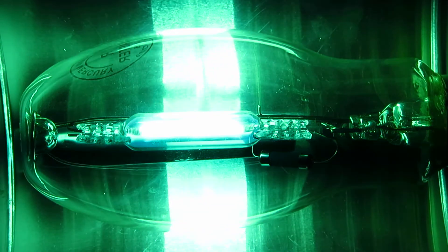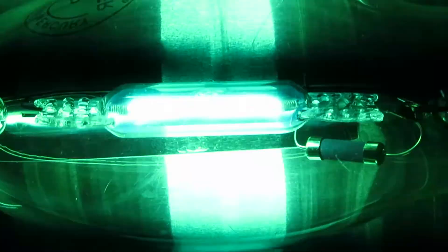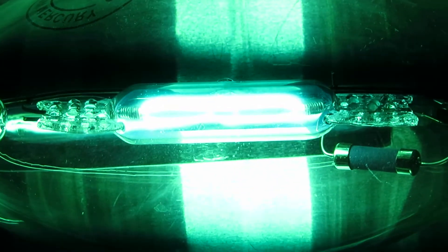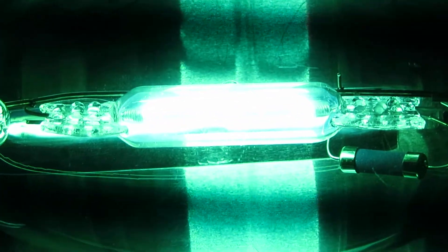I think we've pretty much reached full brightness here. So what I'm going to do is zoom in on the arc tube — you can see those electrodes. That's as good as I'm going to get. You get to see the afterglow on those electrodes, and there they go. I know it's not the best focus, but whatever.